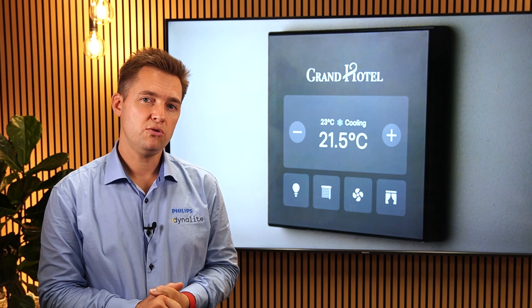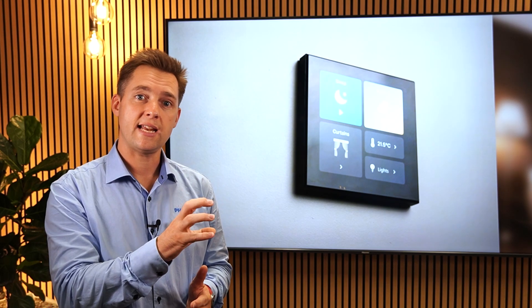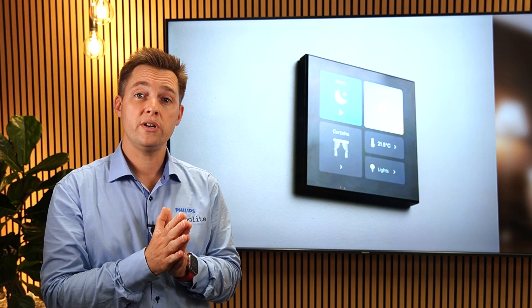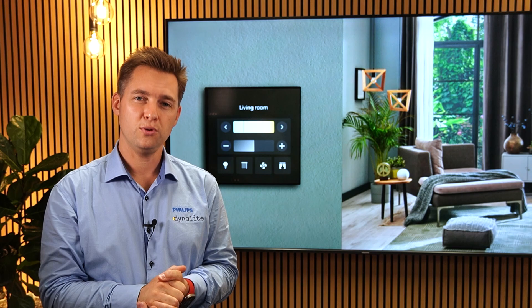With a brand new screen design interface in SystemBuilder, during commissioning, you can simply drag widgets from the library, which satisfyingly snap onto an invisible grid on the screen. To show you how that works and get a demo, let's head upstairs and hear from Phil for all the detail.